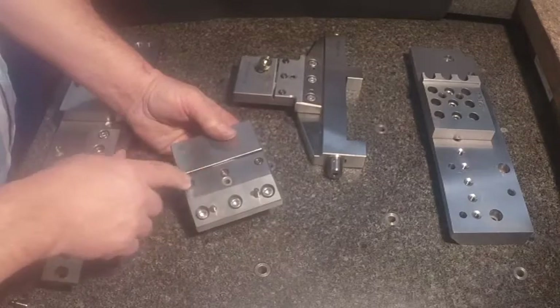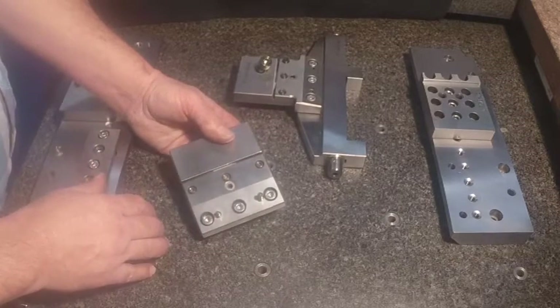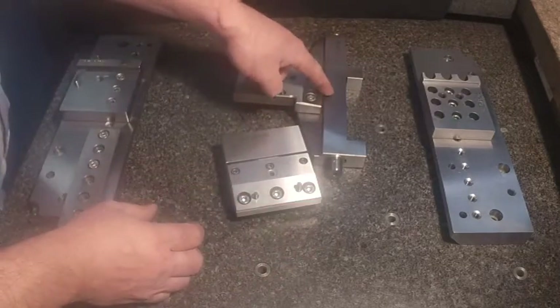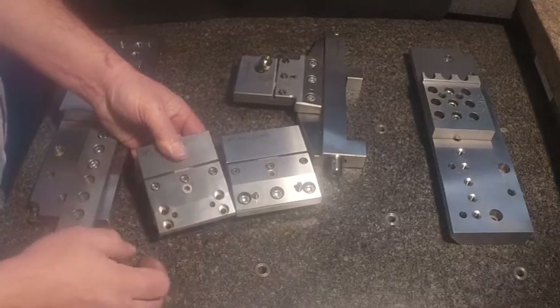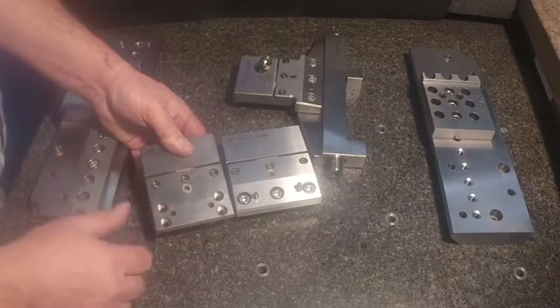Again, we've got the same leveling concept. You can also get the solid adapters. This would be for the larger fixtures with the three 8-millimeter mounting holes, and for the smaller fixtures we've got the four 6-millimeter. But again, it's the same leveling concept.